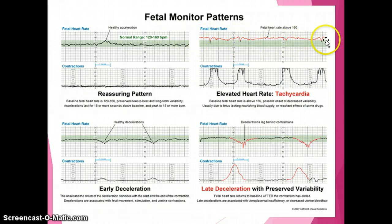This pattern can be called fetal tachycardia — the baseline fetal heart rate is consistently above 160 beats per minute with possible onset of decreased variability, as you don't see many bumps or jags. It's typically due to the fetus lacking adequate blood supply or nourishment. Causes include maternal use of illicit drugs or medications like terbutaline, which can elevate and cause fetal tachycardia, so you need to find out what the mother has taken.